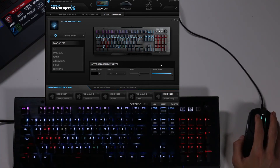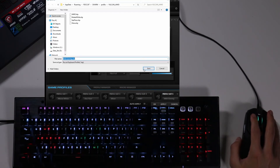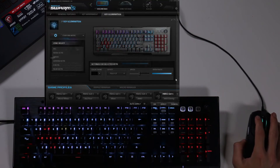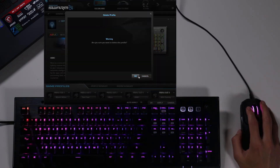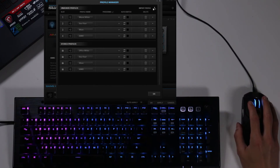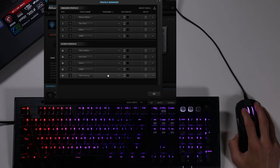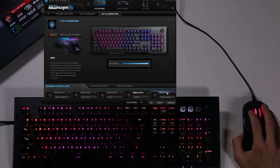Let's say I'm done with this profile and I really like it — I'm going to export this profile and it'll save as an RKP file. Now the profile is saved. If I delete the profile, it disappears, but since I saved it, I can go to profile manager, import the profile I saved, and it'll bring it right back in.